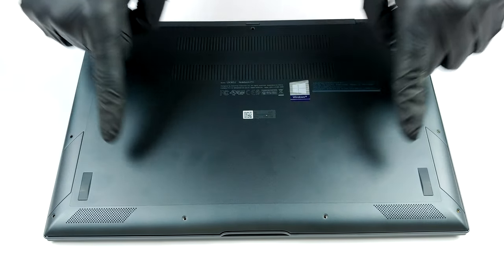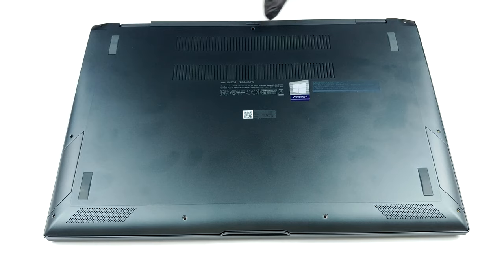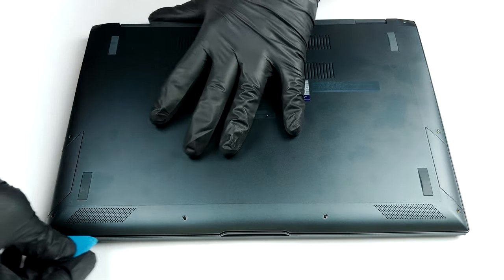Hello, this is Laptop Media, and today we will show you how to open the ASUS ZenBook Flip 13 UX363 and what's inside of it.